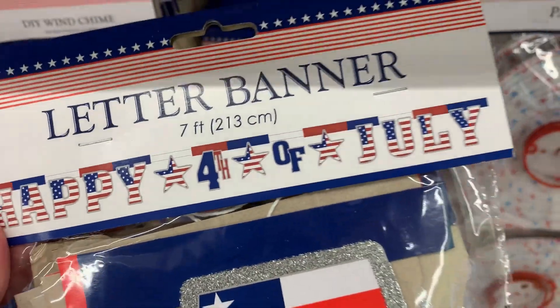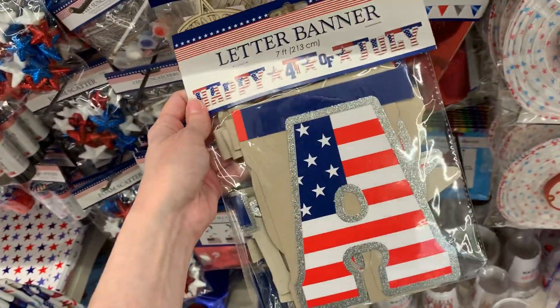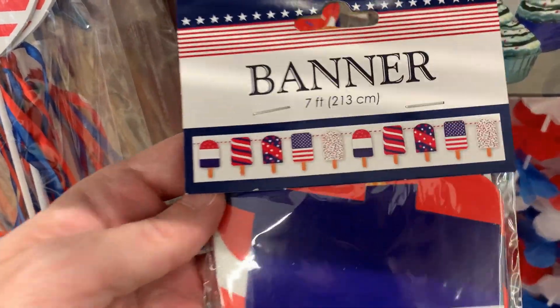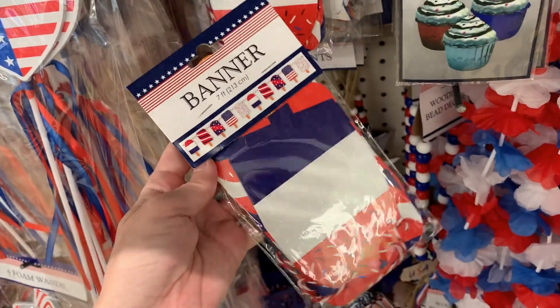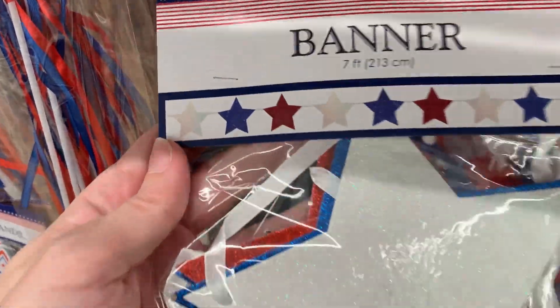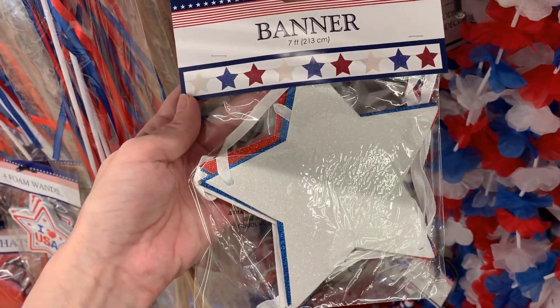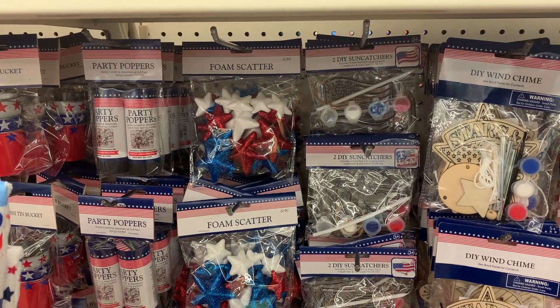There's another nice banner that says 'Happy 4th of July' with little stars — it's cardboard but trimmed in silver glitter for a little sparkle. There's a cute one with little popsicles on it, seven feet in length, and another sparkly one with red, white, and blue glittered stars strung on a nice white satin ribbon.